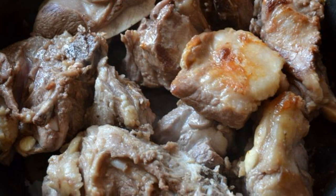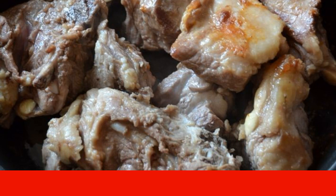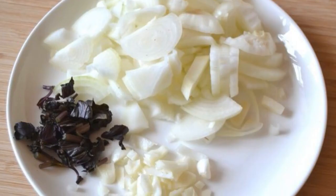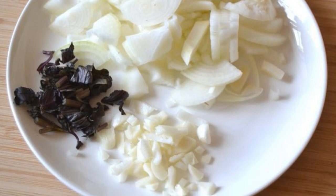Then cut the lamb into portions. In a frying pan, heat the vegetable oil and fry the meat on it until golden brown. Onions are cleaned and cut into quarter rings. Garlic and basil are crushed.